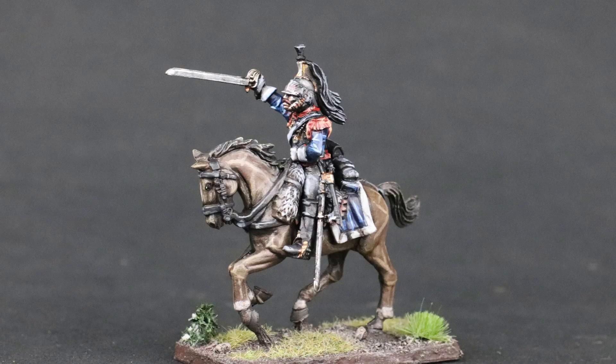Hi, I'm Joe Saunders with Miniature Landscape Hobbies, and in this episode we're going to talk about a fast and easy way to paint horses.